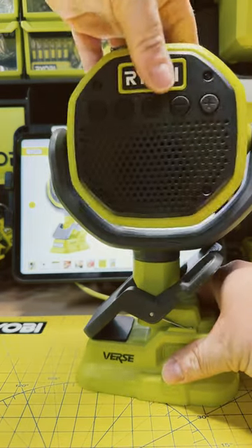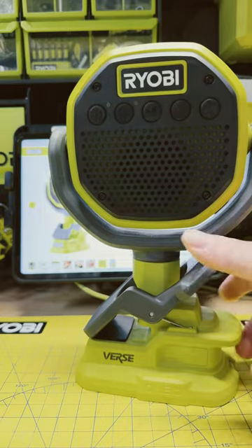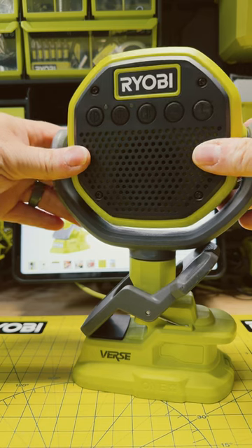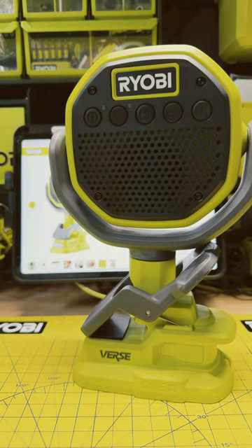They pivot around this way, and pivot on their axis this way. You can clamp it onto something, or just sit it down and use it that way. You can use these in the garage and have some out in the yard while you're doing yard work, and not have to worry about carrying your phone or a speaker around — you have sound kind of wherever you go.